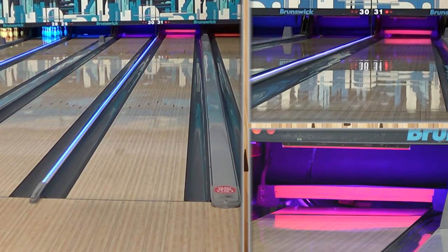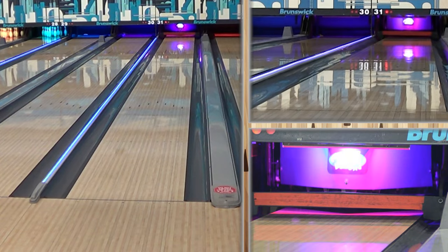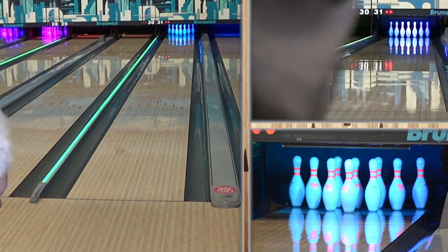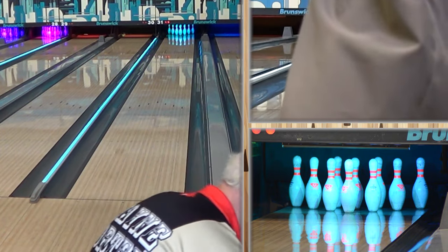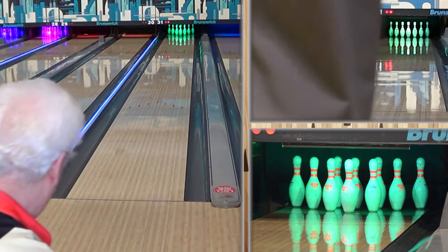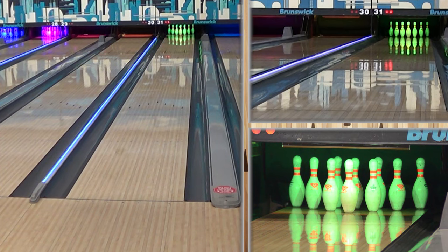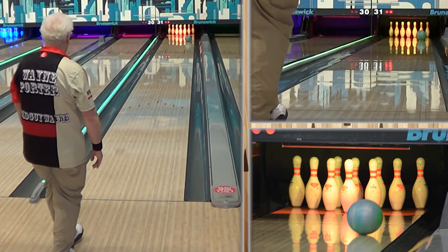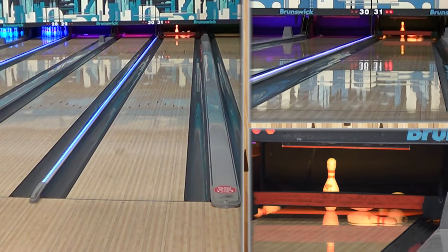Putting some compound or bringing the surface up, doing some skip sanding — maybe 3000, 5000 — just to get it down a little farther, because this ball has no problem hooking. You're not going to neuter it by any means by doing that, you're not taking away from anything. With our speed dominant players, what often happens is they get pushed so far left that the ball just can't recover.